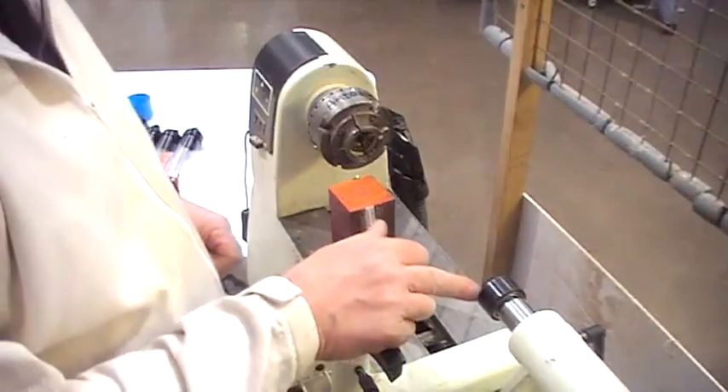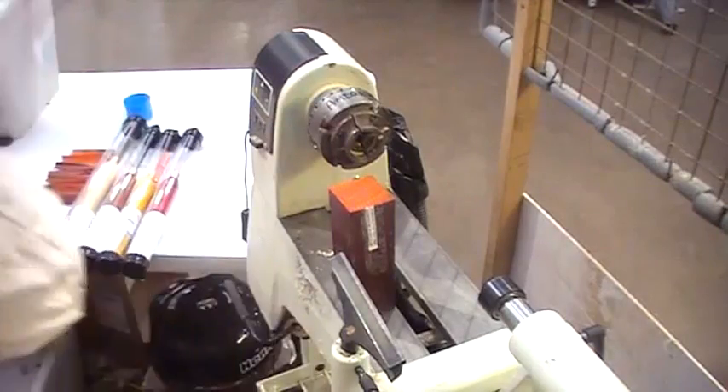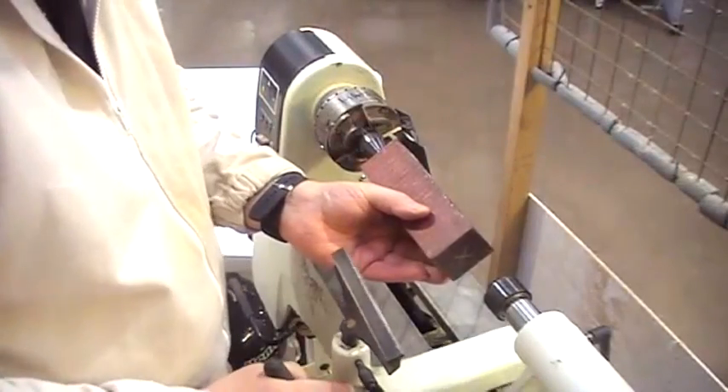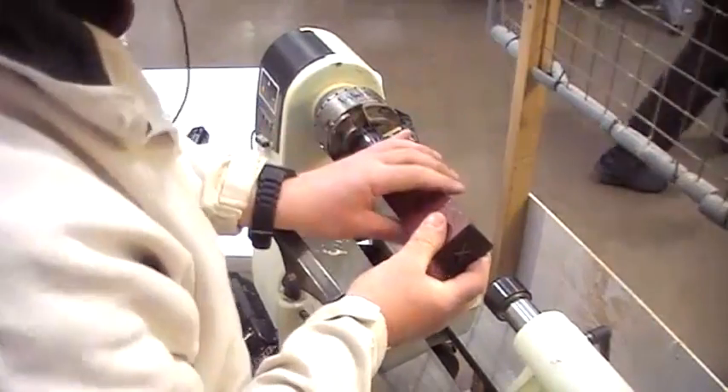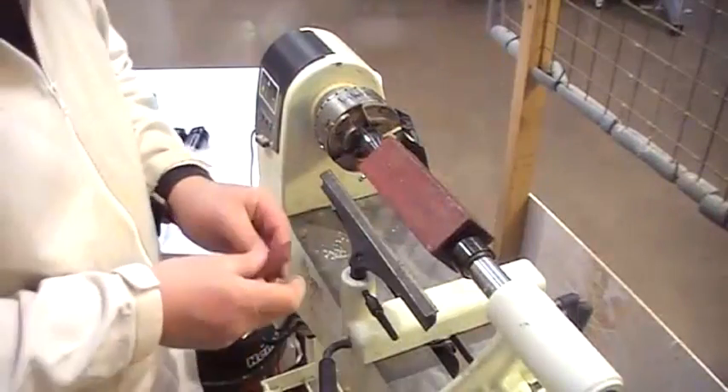To hold it in between centres, we've got the revolving tailstock centre here. I'm putting it in between centres, bringing the tailstock up, lining it up, and we'll clean up the rest.